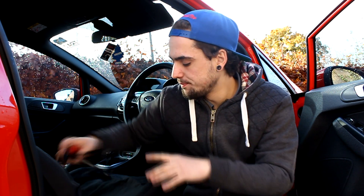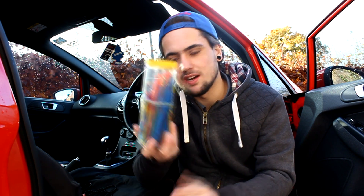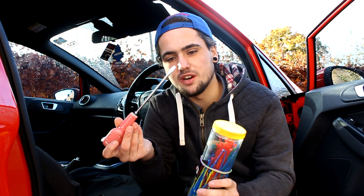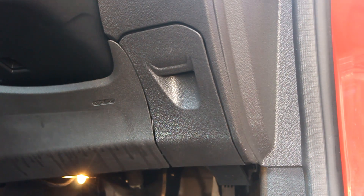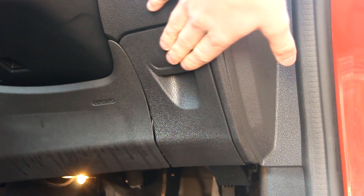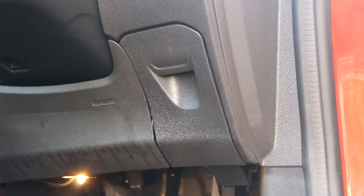So without further ado, you're gonna need your extension cable, some cable ties, and a flat-headed screwdriver. Let's get started. Your OBD port is in this compartment here, so when they reach through the window they haven't got far to reach — it's the same on the old Mark 2 Focuses as well.